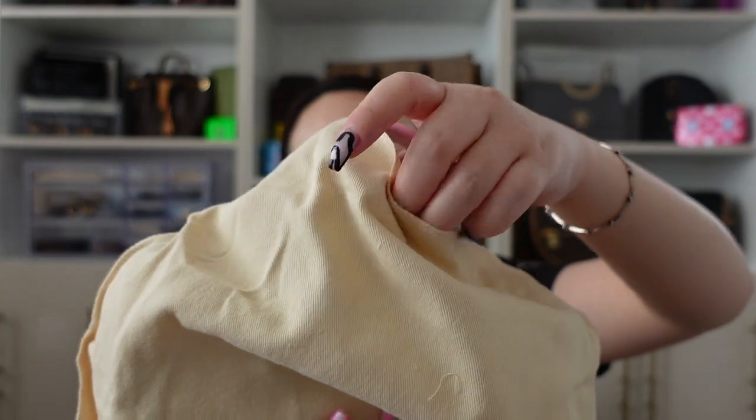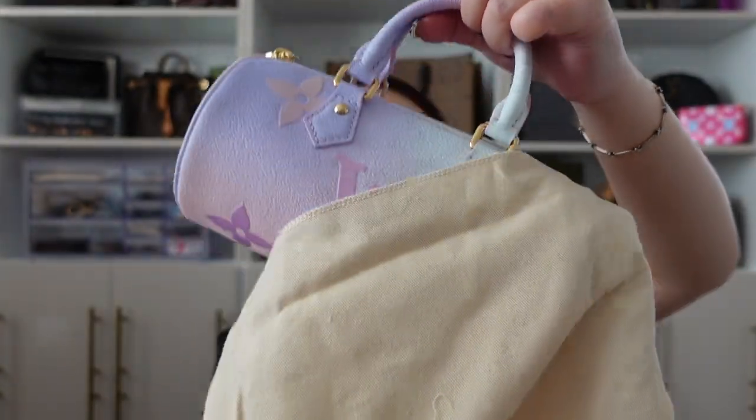Okay, let's take her out of the box. So I mentioned that I really wanted her in a previous video — I forgot which one — but I had my eye on her out of the new pastel summer canvas collection, and here she is.